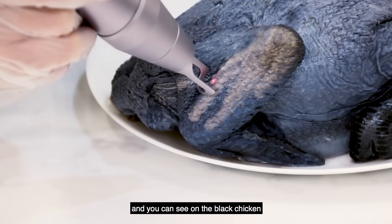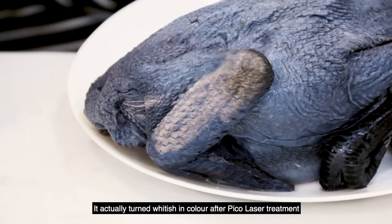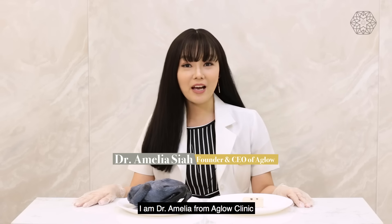You can see on the black chicken, at the wing part, it actually turned white-ish in colour after Pico laser treatment. Hi everyone, I'm Dr. Amelia from A-Glo Clinic.